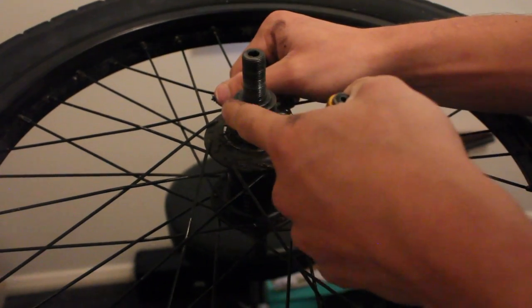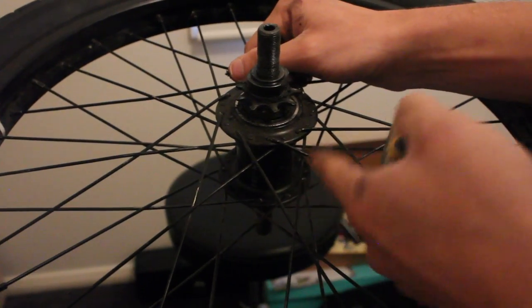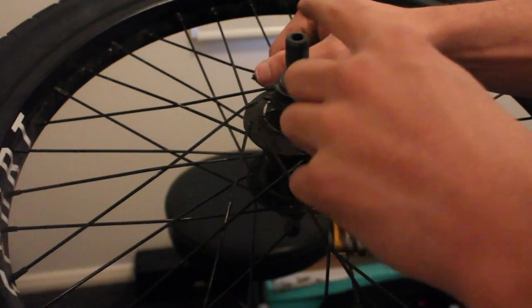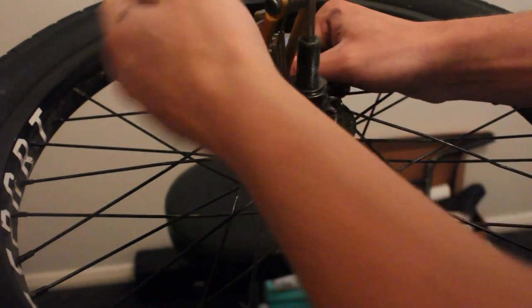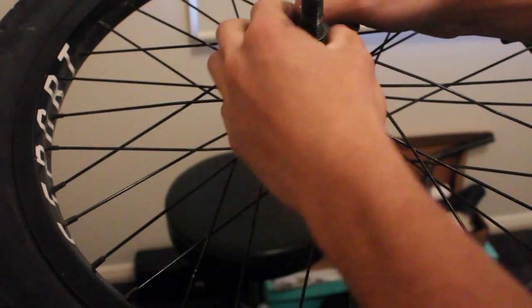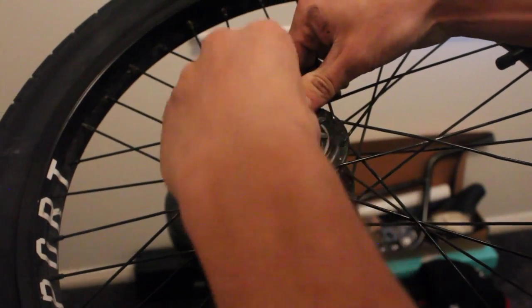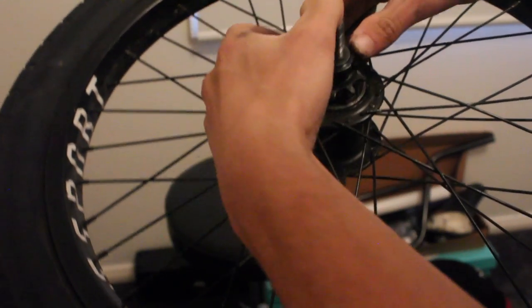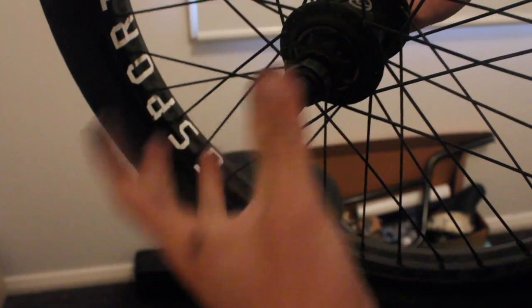Now that we've got everything off, we need to take this lock nut off the drive side. It's really important that this is the side that we start on — we don't want to undo anything on the non-drive side. With the male axle, we fit a 6mm Allen key into the end of the axle, put our adjustable wrench around the lock nut and then undo it. Don't crunch it too hard. We undo that lock nut and get it off, which will allow us to pull out the driver and expose the internals.